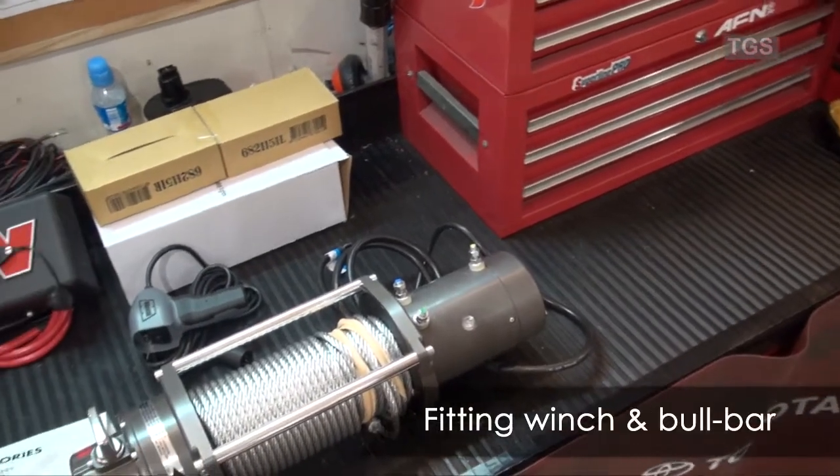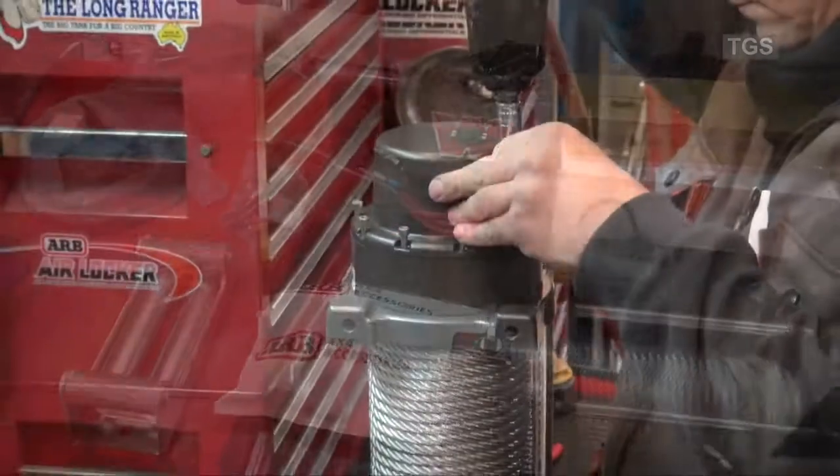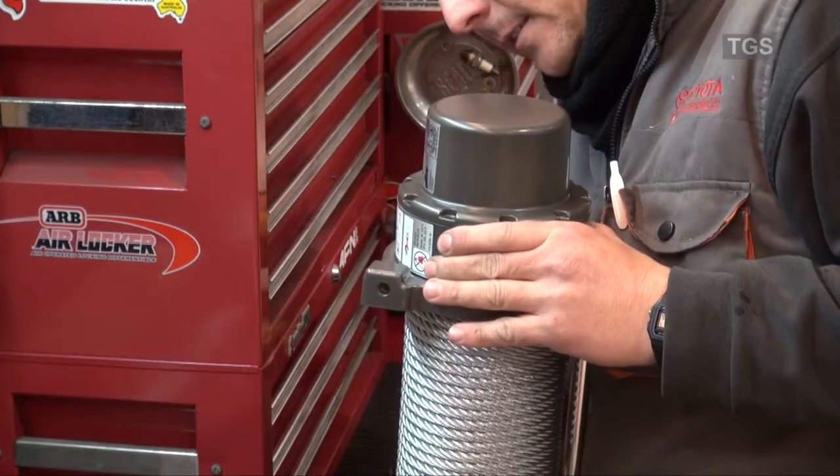The TGS range of bull bars are designed to allow installation of a winch, extra lamps and mounting points for communication antennas. There is also provision for secure and safe use of a high lift jack.